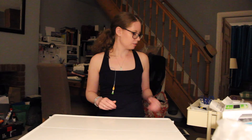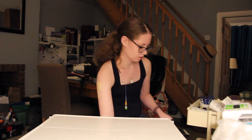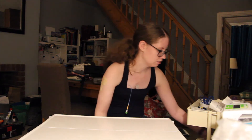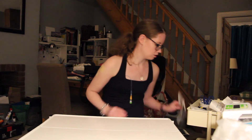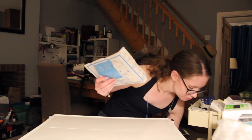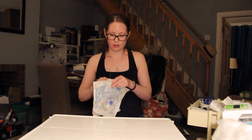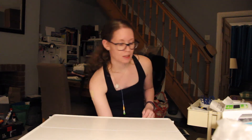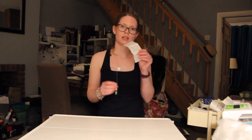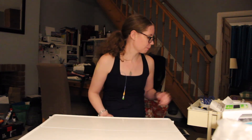Next thing I need to do is collect everything from the trolley that I need. So we've got a flush, two dressing towels, two pairs of gloves, the double spike, and the set that it joins to go in the pump. I've got my two bags of fluid, and then I just need three more sanicloths and some tape.